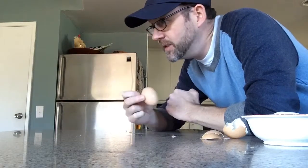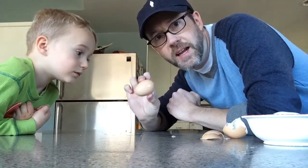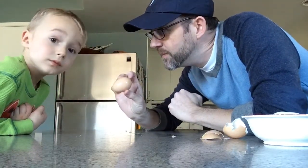We've got an egg — lean in so you can see. We have an egg here, right Liam? Yeah.